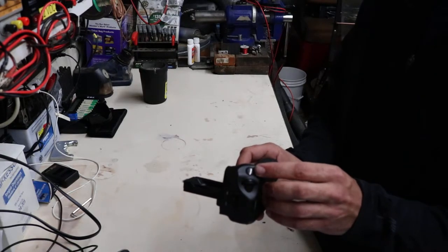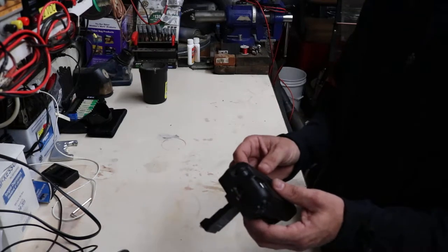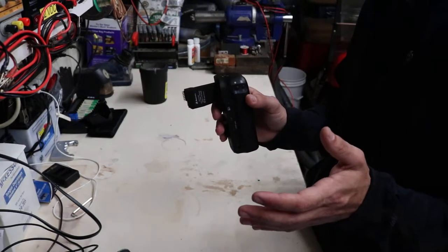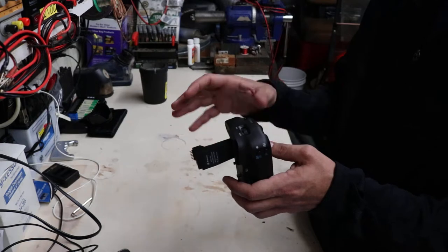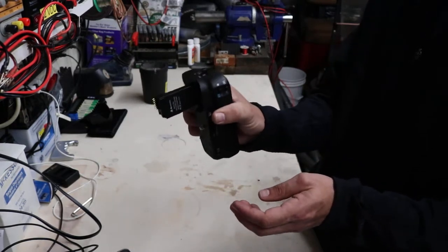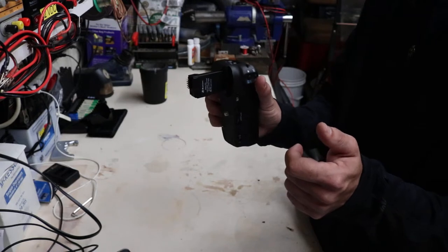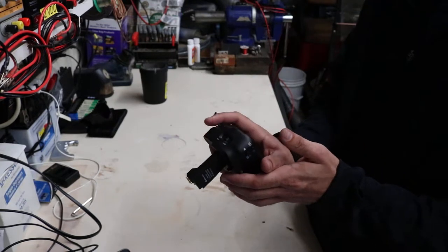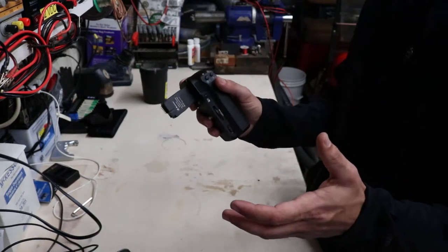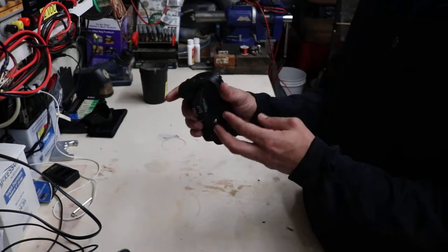It has a second shutter release button, and this one is beneficial. It's kind of difficult to show you without putting it on the camera, but if you're going to take portrait style photographs, this grip actually allows you to rotate the camera 90 degrees from the direction you'd normally use it. It gives you an extra grip to hold onto the camera so that you don't drop it, and it's not cumbersome like it would be without the grip. It puts this shutter button directly on your fingers, so the ergonomics of it are very good and it puts the controls right where they need to be.